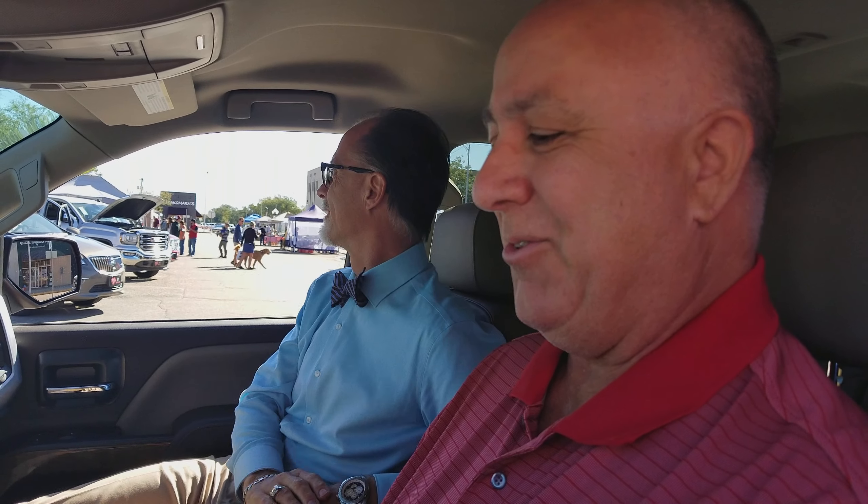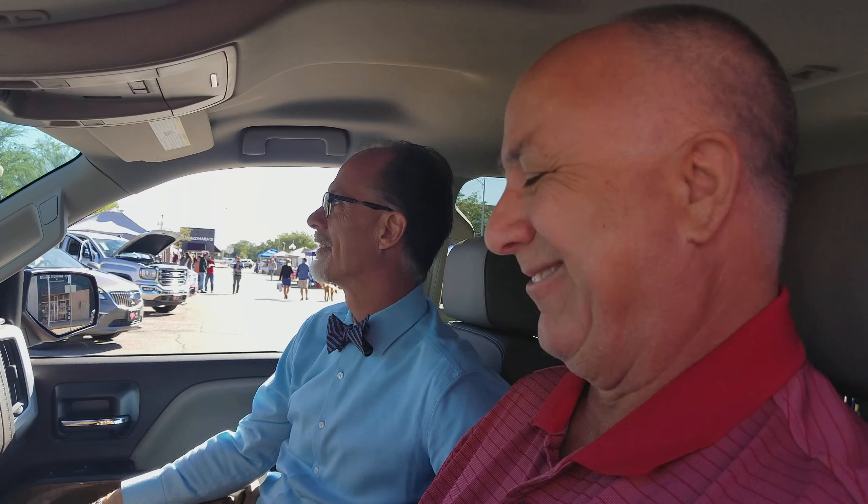Thank you, Mitch. Appreciate it. Thank you, sir. Appreciate it. You betcha. Hope you had fun. Absolutely. I love driving my truck. It's our road vehicle. Navigation's pretty easy to use, too. We figured out a lot of that stuff. I let my wife handle all that when we're going down the road. Pretty much got it set up the way we like it.